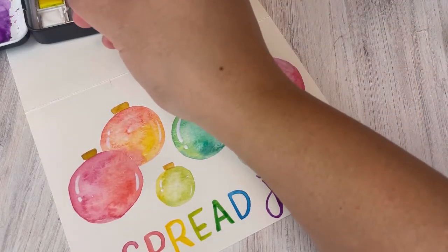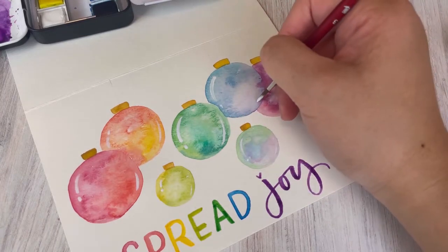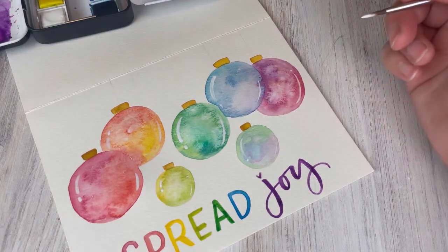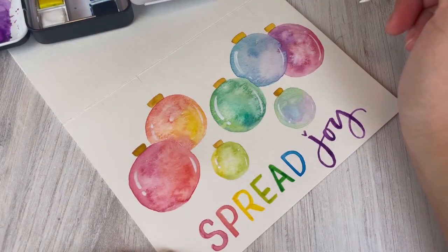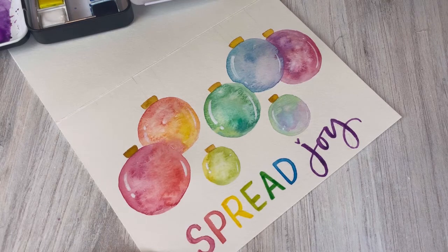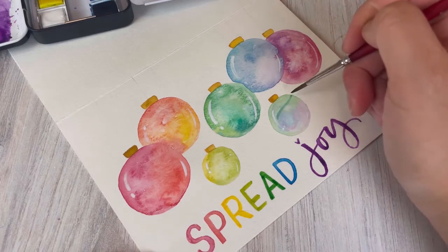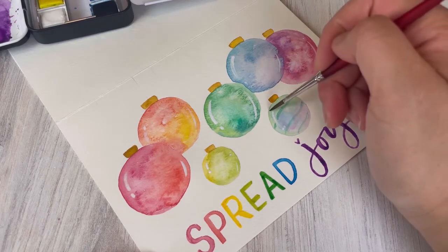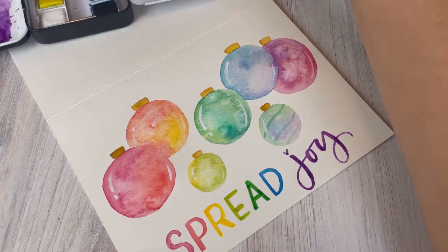This is how I paint — I have a sketch and something in my mind, but as I'm painting I might discover I want to add something or take something away. My painting involves a lot of trial and error. I wanted to add a little more detail, but if you're happy with the simpler look and don't want to risk ruining it — which I do all the time — you can leave it here. I decided to add extra designs on the ornaments.